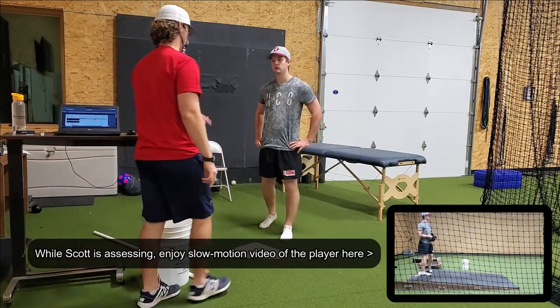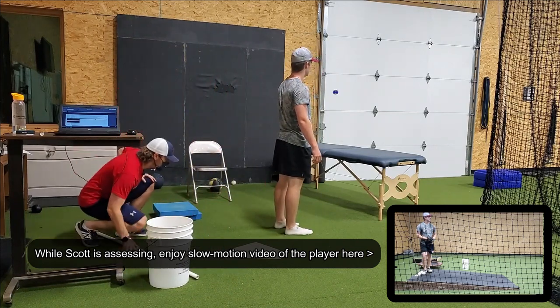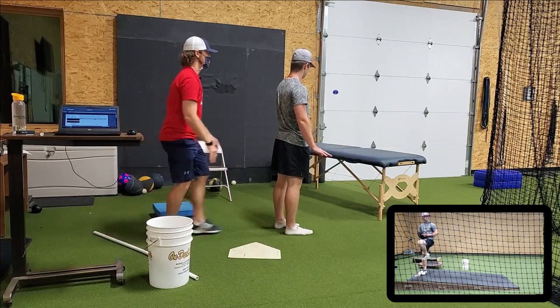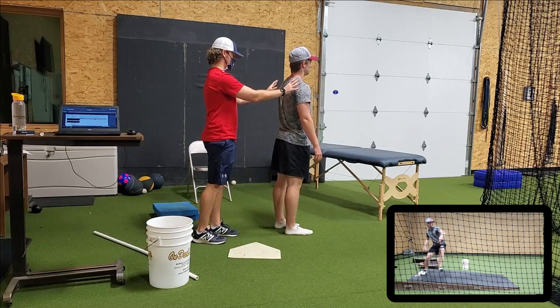Go ahead and face this way. Facing forward, very relaxed.